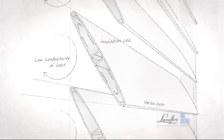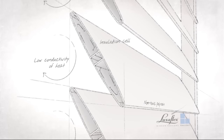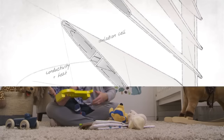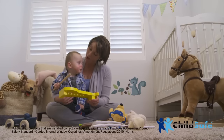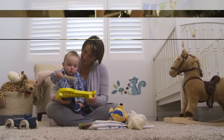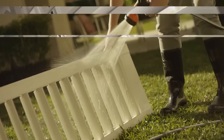Their innovative design with insulating cell and advanced materials delivers added insulation benefits. With safety a top priority, their cordless design is ideal for homes with children and pets. Easy to maintain, our shutters can simply be removed and hosed down to clean.